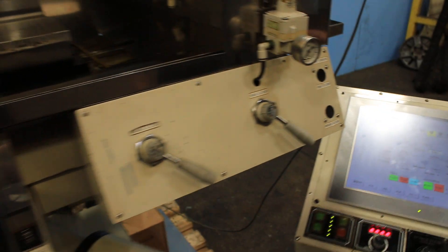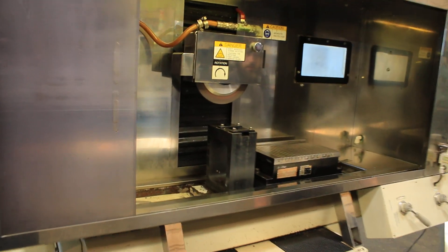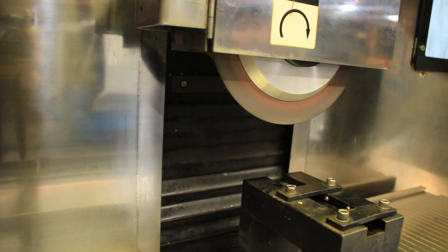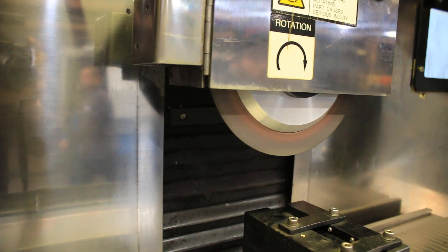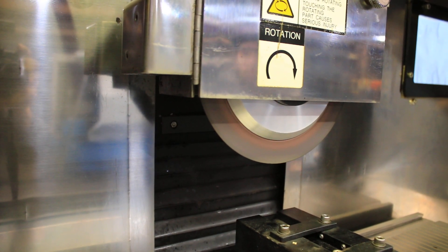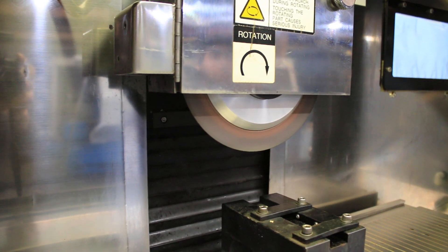I'm just going to run it for you in manual real quick. Start the wheel — the wheel is spinning at 700 RPM. It is variable speed, up to 4,000 RPM. That's about 2,000 RPM... that's 3,000 RPM. Max RPM is 4,000.